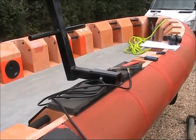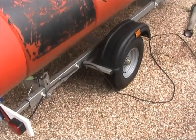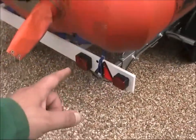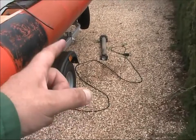I might do that today if I've got time, or we might wait to see whether it actually works or not. The purpose of this little chat is just to show you what I've done here. So the light board that goes on the back, which came with the trailer —